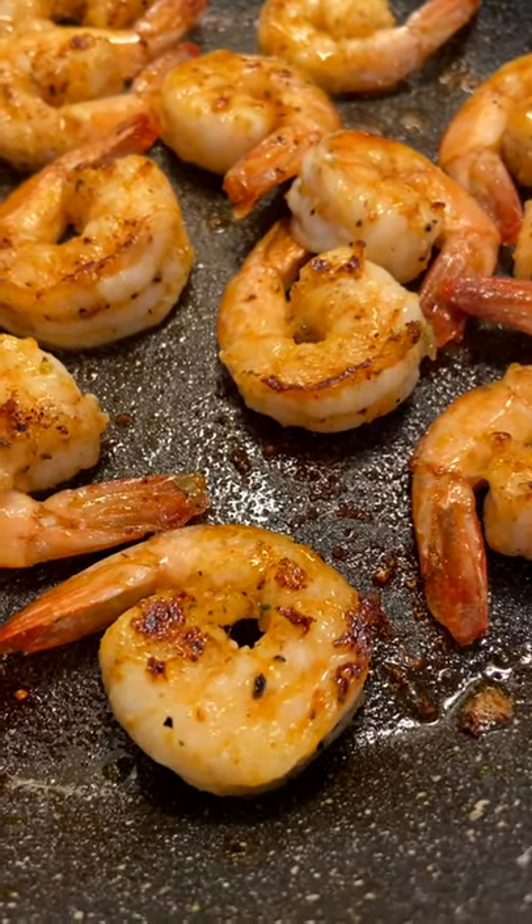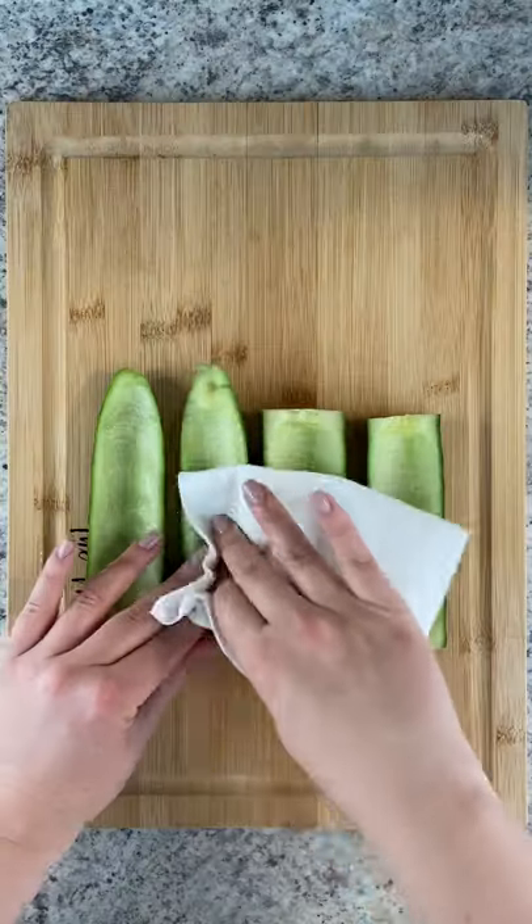Sear your shrimp on each side for about a minute in any seasoning you love. Scoop out the seeds of your cucumber and pat it dry.